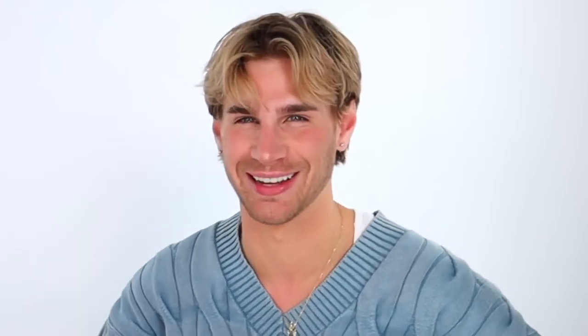I feel like I like a more fiery red actually — I don't know what I like. She has a lot of thick hair so she needed four boxes, and then she used 20 volume developer.